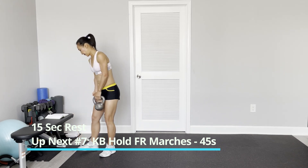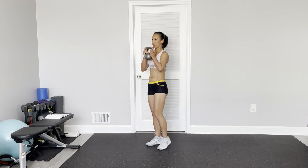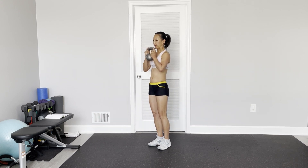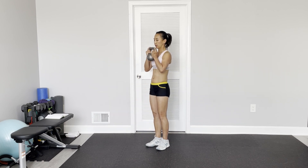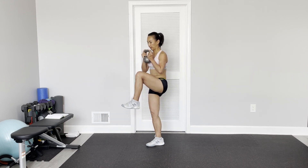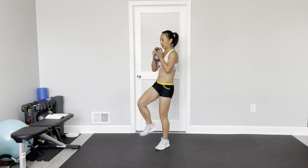Hold the kettlebell — we do high marching, so really engage your core. You can slightly crunch, or swing your knee high. Pause once you reach the highest point.